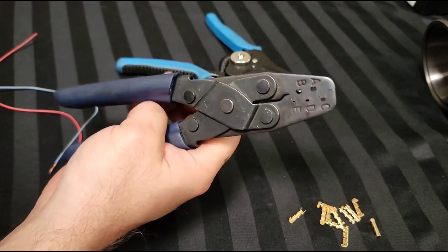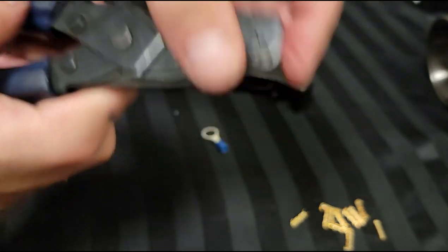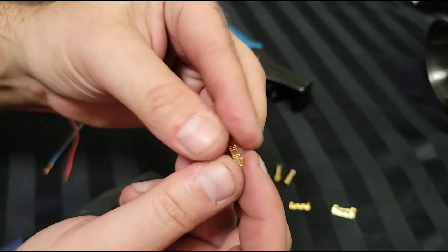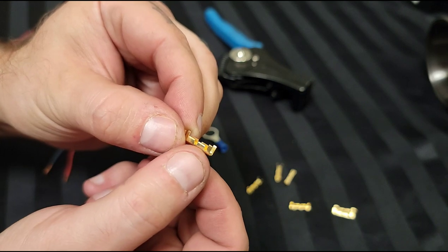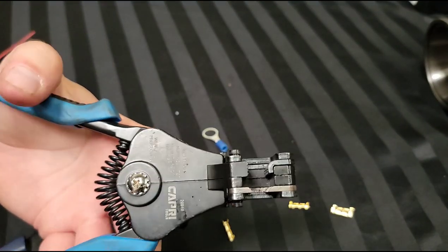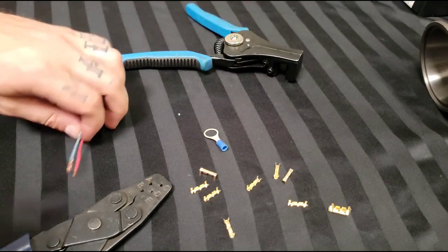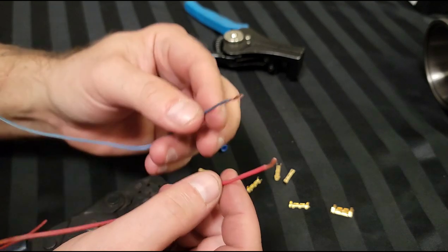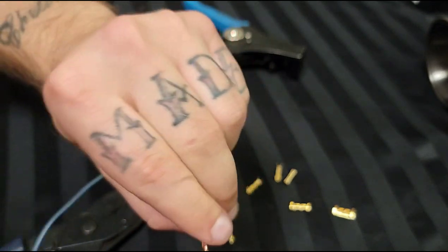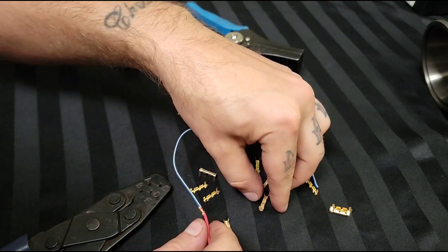Okay, here's the crimp tool we use. You can see there are letters A, B, C, D, E — we use D a lot so we have it marked. Here are the little gold U-shaped crimp connectors. There are four areas where you crimp: the outer ones wrap around the insulation. You can find these on Amazon for around $20, versus $50+ on a Mac or Snap-on truck. I've already stripped a wire here — you make an X with the wire and fold it over, making it super tight.